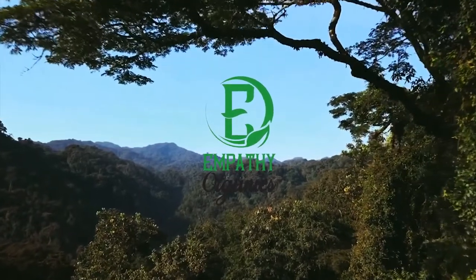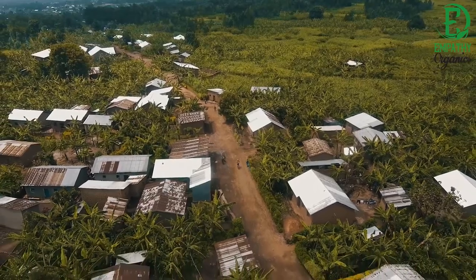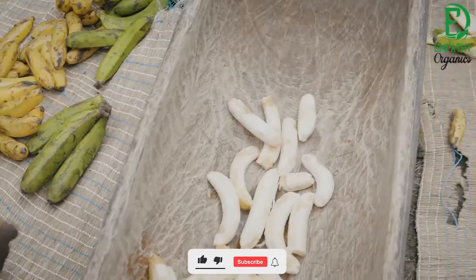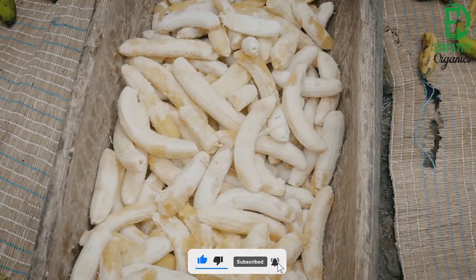Hello everyone, welcome to Empathy Organics' YouTube channel. Today we are going to tell you how to make banana beer. Before we start, please don't forget to like and subscribe to our YouTube channel for more amazing content.